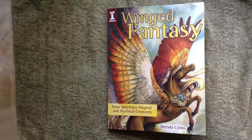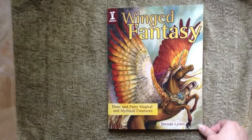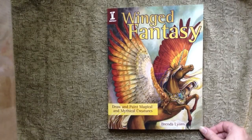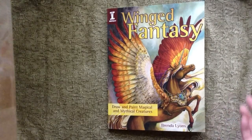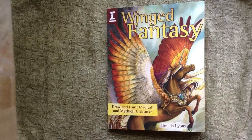Hello, my name is Brenda Lyons. I am the author of Winged Fantasy: Draw and Paint Magical and Mythical Creatures from Impact Books, and I'm here to tell you a little bit about what went into this book and give you a chapter-by-chapter short summary.